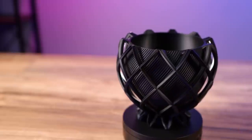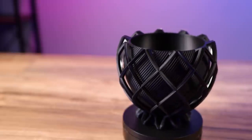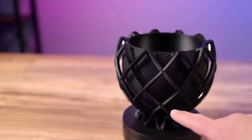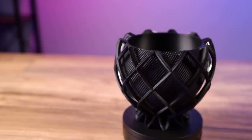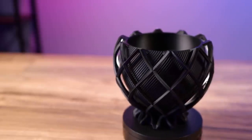It's printed in Fillamentum matte black filament and I just love how this bowl looks. There were a few very minor wisps of stringing inside but nothing crazy — they all just blew right out when I blew on them. I didn't even have to pull. Overall this bowl came out gorgeous and I just love the matte black finish.